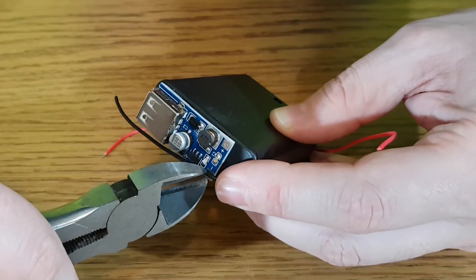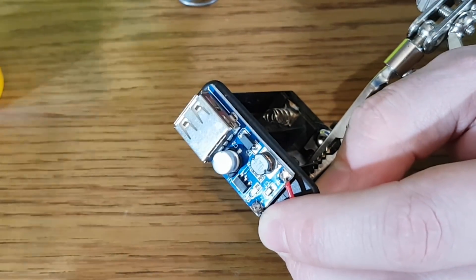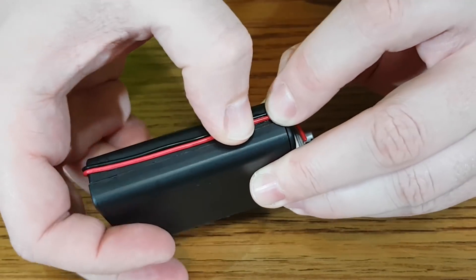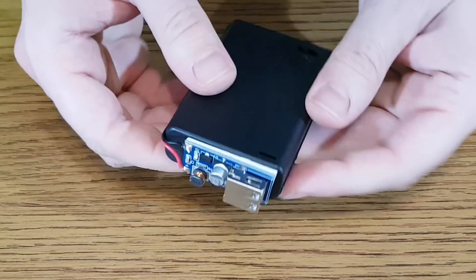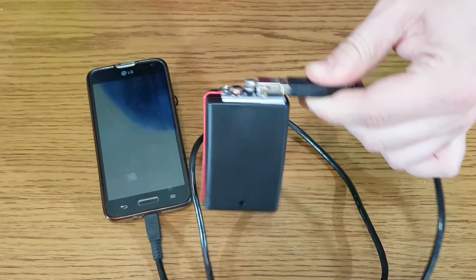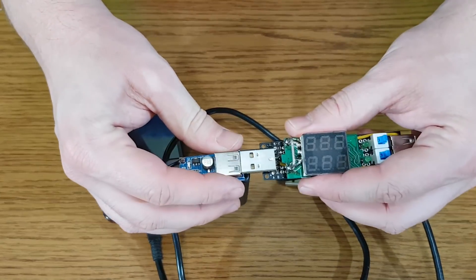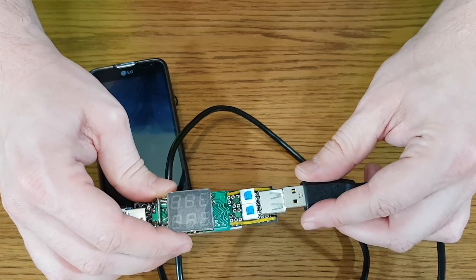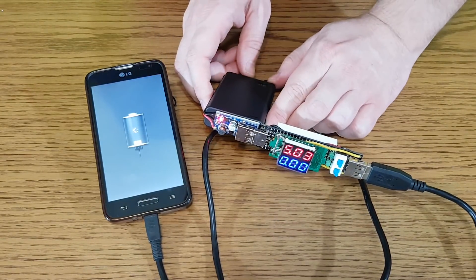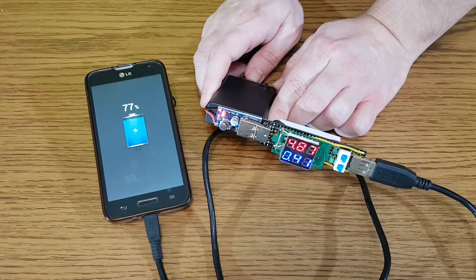I'll cut the wires to the needed length and solder them to the module. I'll also glue the wires so they won't get caught in something. The output current varies depending on the input voltage and current, but I've never got more than 600mA from this converter. If you think the foam tape is not very good, don't worry — it's strong enough to hold the battery's weight. If you want better protection for the boost converter, you can cover it with hot glue. Let's turn it on and use the USB tester while charging this phone. Wow, 410mA.